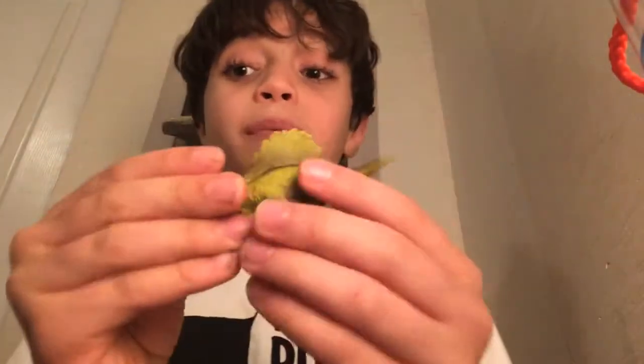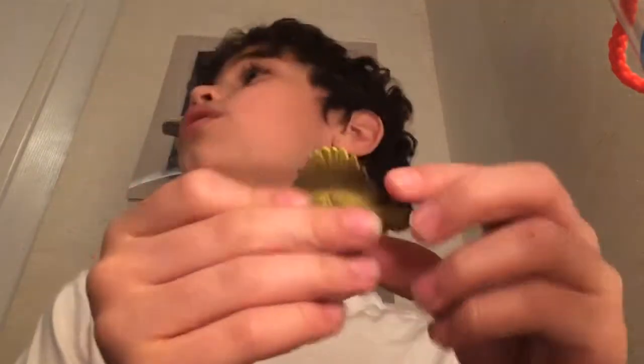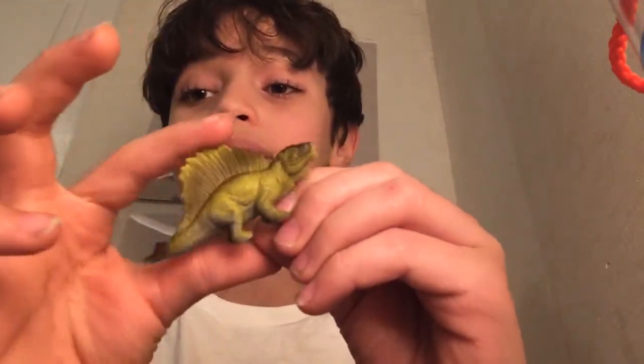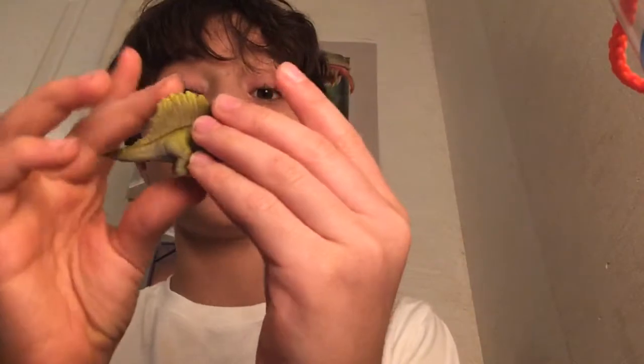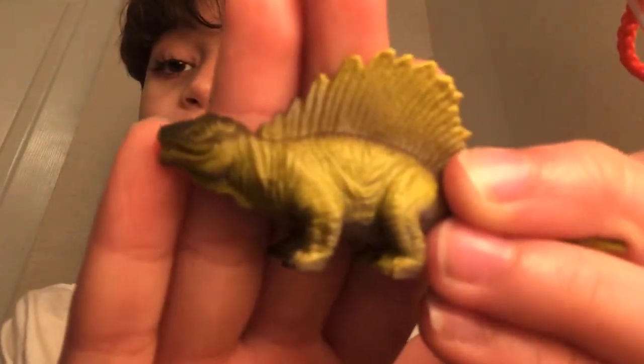Next we've got a dimetrodon. This is not a spinosaurus — just saying, if you only know spinosaurus and T-rex, this is not a spinosaurus. It might look like it because it has a spine, but the dinosaur walks on four legs and doesn't have a long snout. I really like the green though.